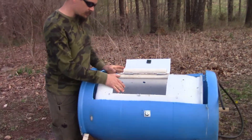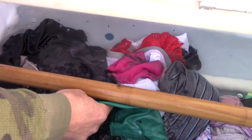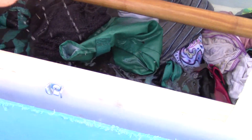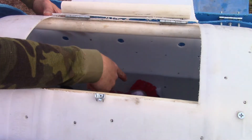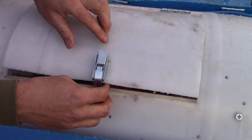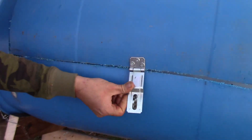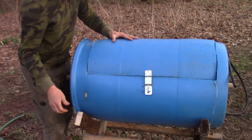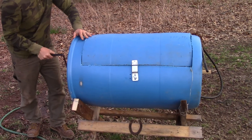Put your clothes in here, fill it up with water and add your detergent. There are agitators around the edge to help bump into the clothes, and holes through to let the water go through. Put your clothes in there, lock it here, lock this one too, and then just spin this to wash your clothes.